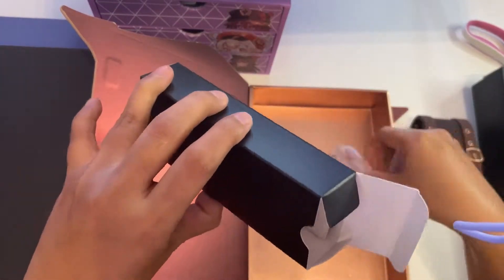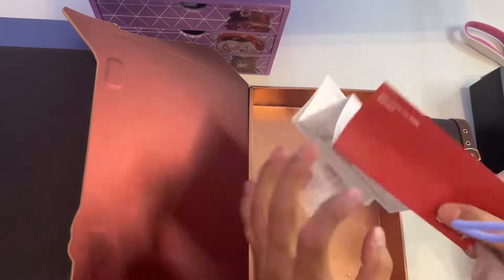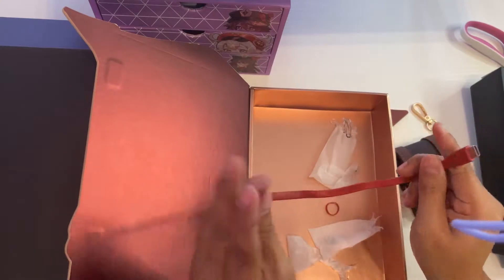The special edition box also contains the following: the manual, some extra buds, a keychain, and the USB Type-C wire for charging.